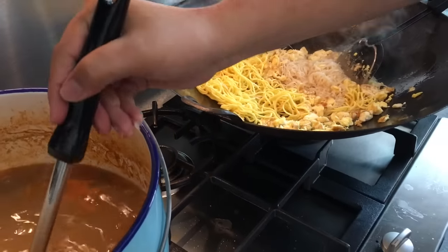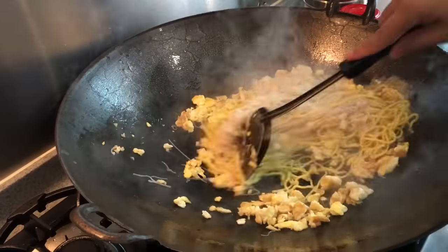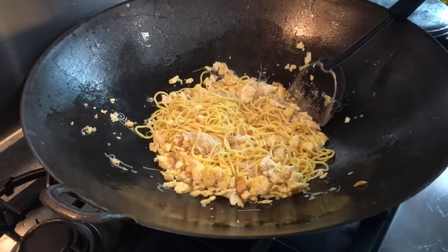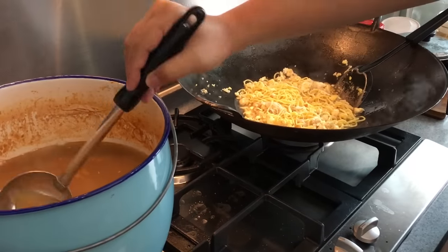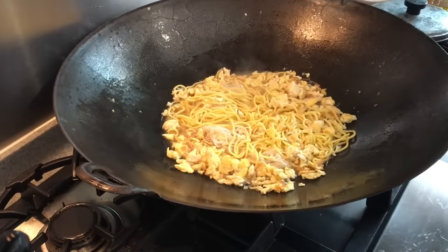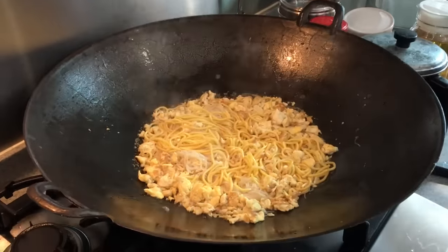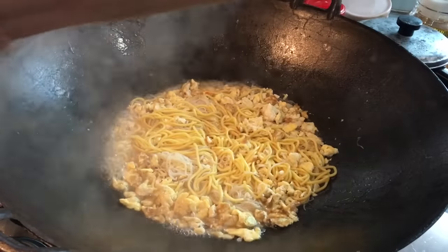Add some more of the broth. We're going to cover them up for approximately about 3 to 5 minutes. Now about 3 to 5 minutes are up, so let's open this up. You can see that most of the sauce has already been absorbed. I'll put in a little bit more stock because I like my noodles a little bit wet.